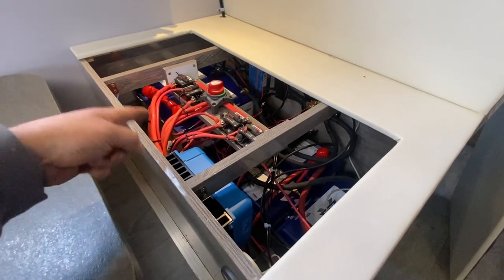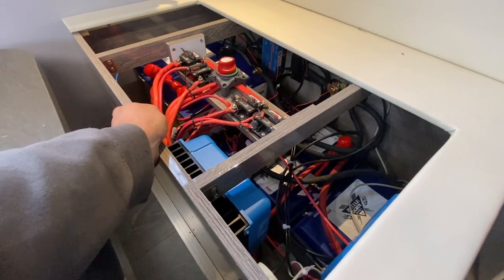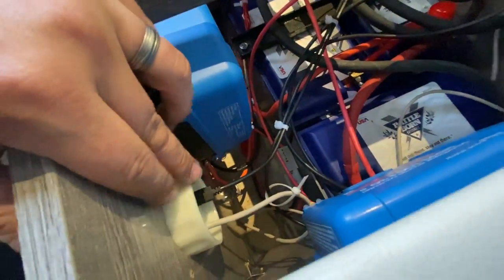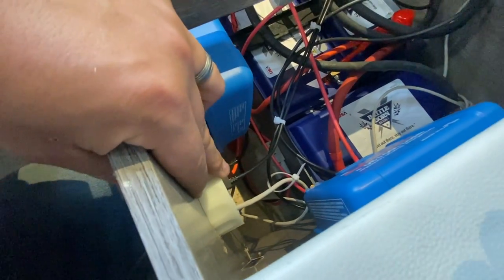You can basically daisy chain more devices together without having to run individual cables for each. These two data cables here are really important — they connect to your battery monitor, which I ended up mounting here.